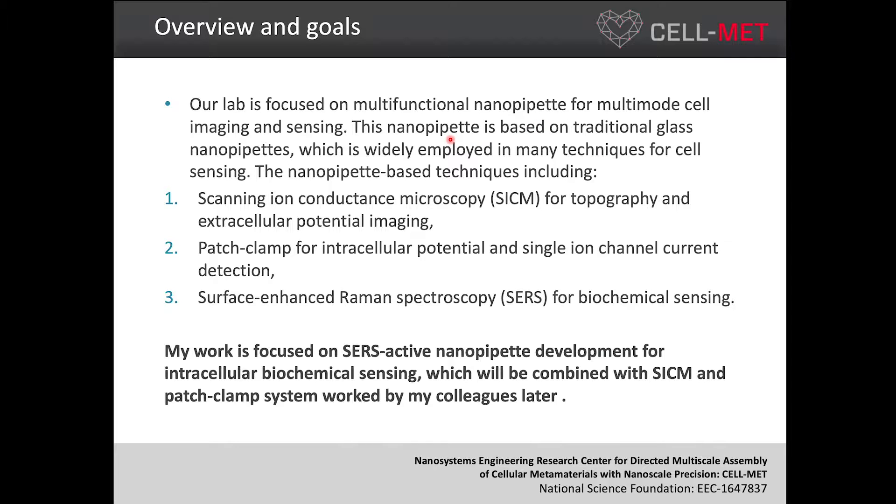This nanopipette is based on a traditional glass nanopipette, which is widely employed in many techniques for cell sensing. The pipette-based techniques include scanning ion conductance microscopy, also called SICM. From SICM, we can know the topography and extracellular potential imaging of the cell. The second technique is patch clamp, which can tell us the intracellular potential and detect single ion channel current. The last one is surface-enhanced Raman spectroscopy, which can detect biochemicals inside a cell.